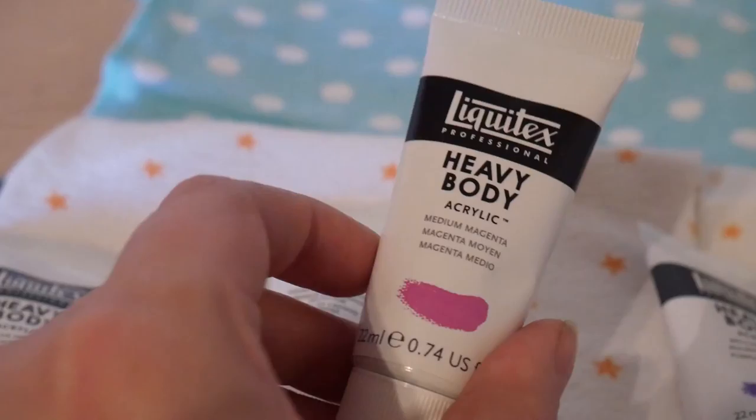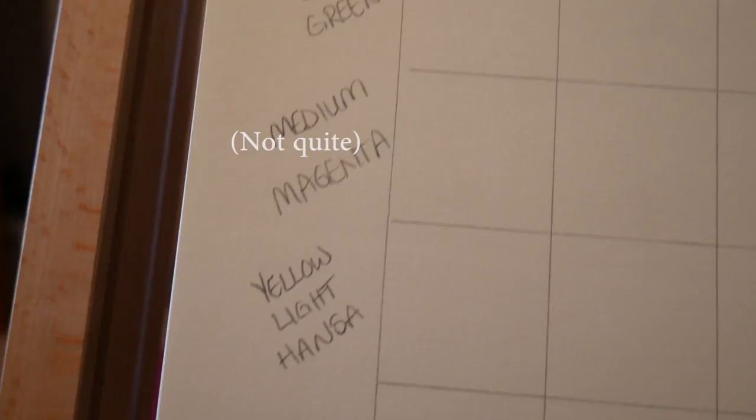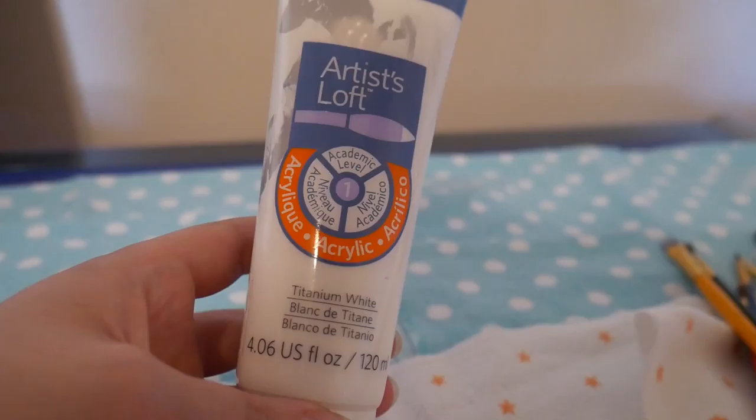Along the top we will be doing lime green, medium magenta, cadmium orange, a brilliant purple, a light blue, and a yellow Hansa with white. And we'll be going down in the same order on the side.